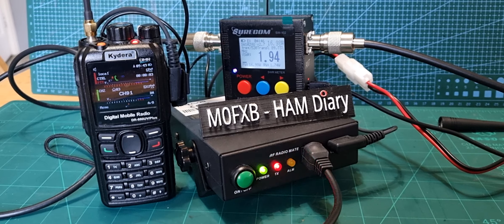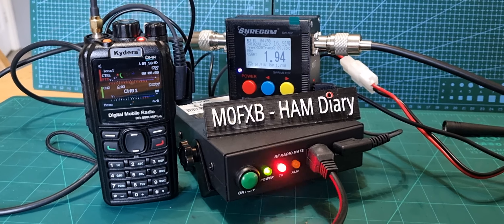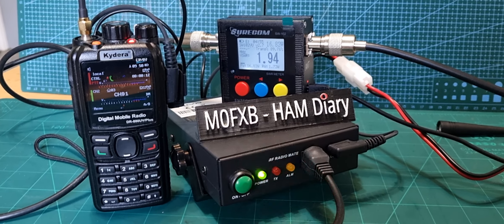GM0MRJ — yeah, have a great day. It's cold but clear and sunny, good weather for dog walking. And your audio is perfect, coming through excellent. So 73, bye for now, all the best.